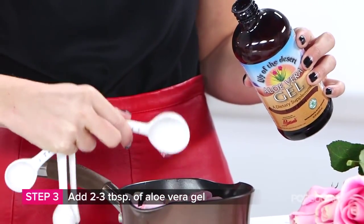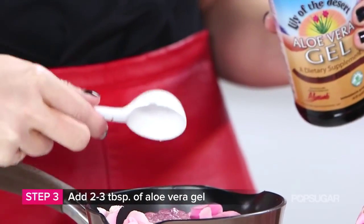Truth be told, you could end your DIY right now because this is all you really need for rose water, but I like to add two to three tablespoons of aloe vera gel. Aloe vera is perfect for your skin because it's soothing and a little bit moisturizing too.